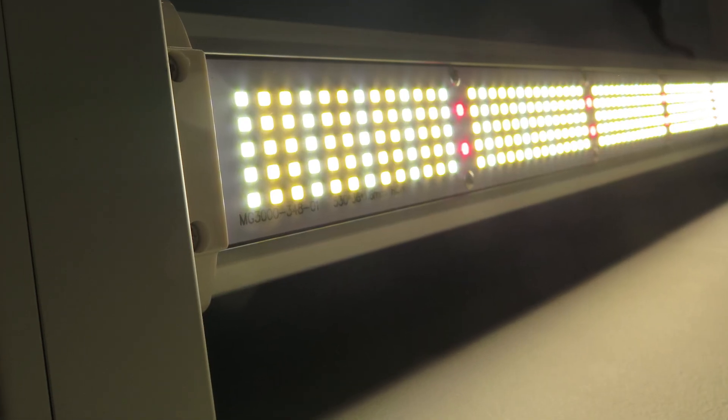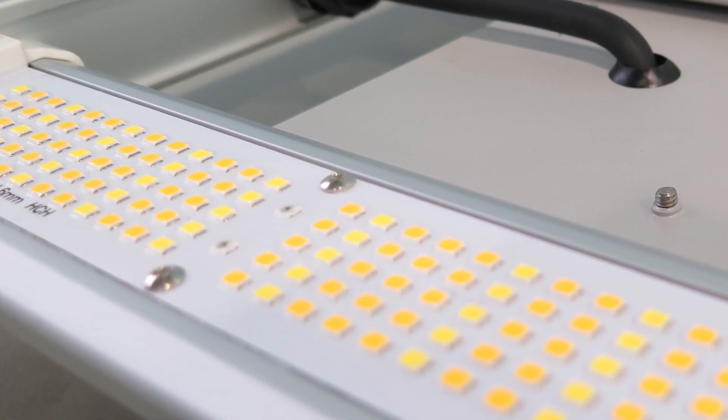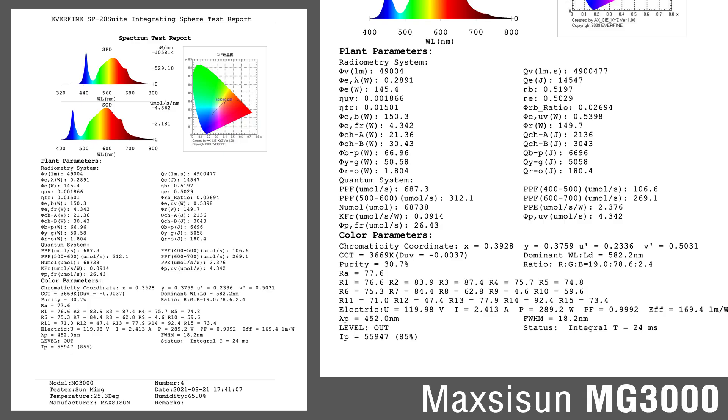The MG3000 uses Samsung diodes — these are the LM281B Plus versions, not the 301Bs or the 301Hs. It's not from a third-party lab, but I found MaxiSun's reports to be reliable and trustworthy. For the MG3000, the PPF is 687 micromoles and the efficacy is nearly 2.4 micromoles per joule.